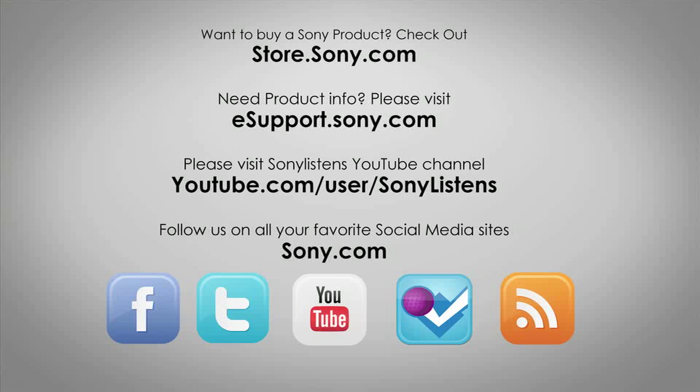For more tips, tricks, and how-to videos, please visit us at esupport.sony.com or on our Sony Listens YouTube channel. Thank you.